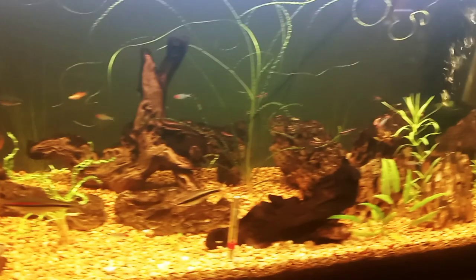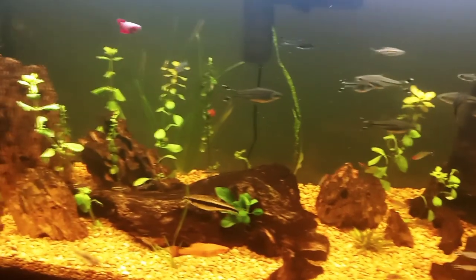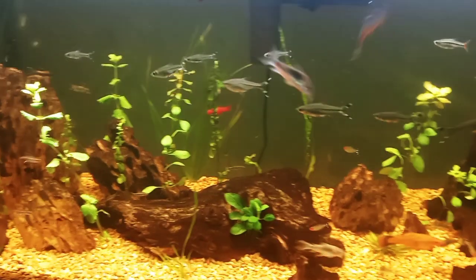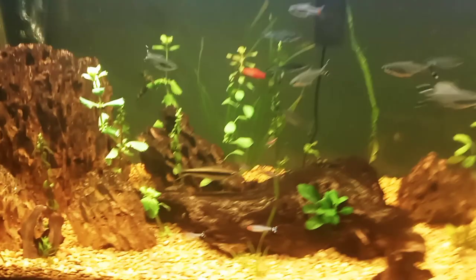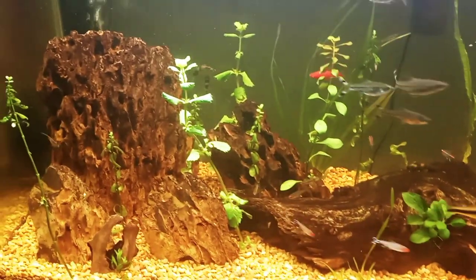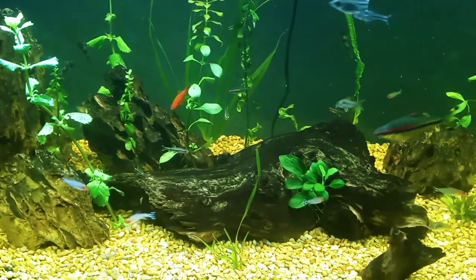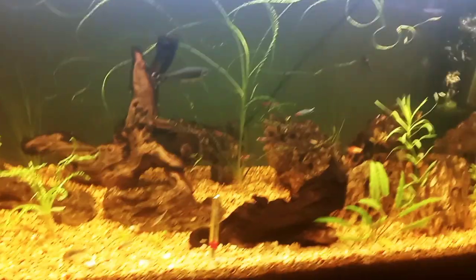I also got a dozen Siamese algae eaters from Aquatic Arts — they were really small. I've lost a couple of them, but I added one of the small ones in here to go along with the big one that I've had for a while.